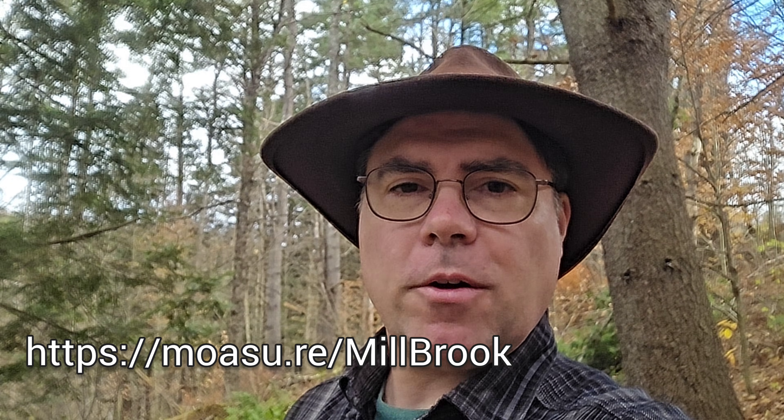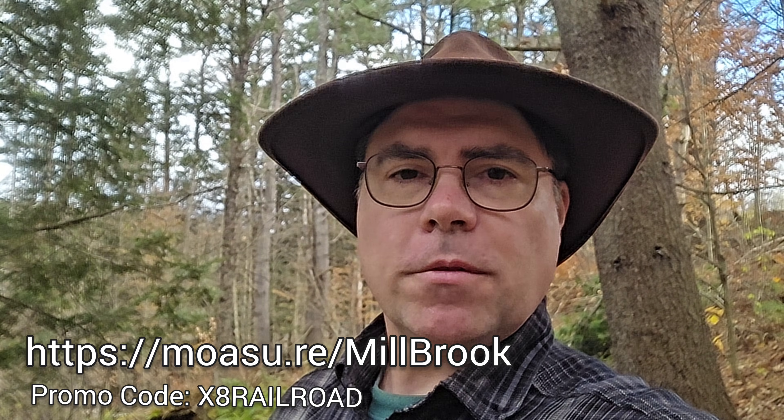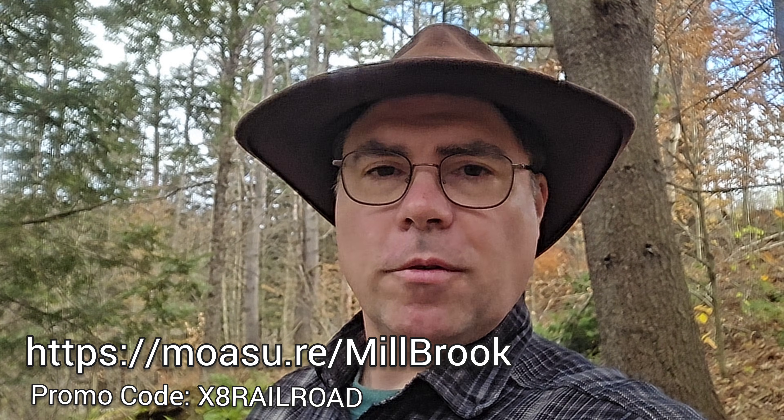I hope you enjoyed this visit to the Stoddard Hill Farm Railway and measuring it. I also want to thank our sponsors, Mosier, for sponsoring today's video. If you'd like your own Mosier 2 Pro, follow the link below and enter the promo code on screen to get a discount on your next purchase of a Mosier 2 Pro or accessory. Thanks for watching — we'll see you in the next video.